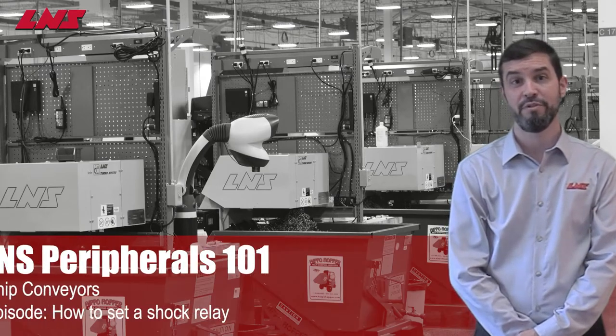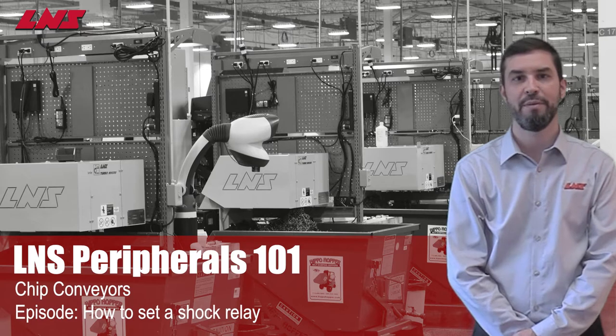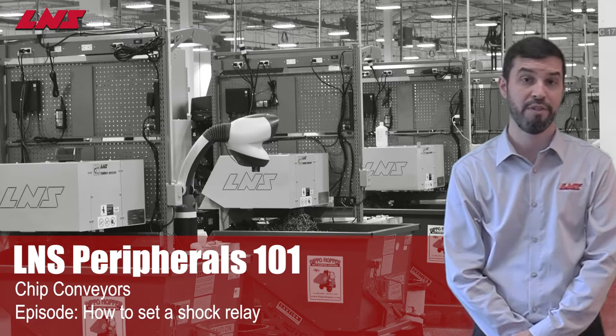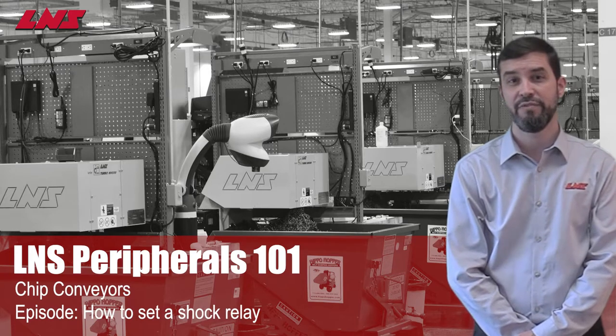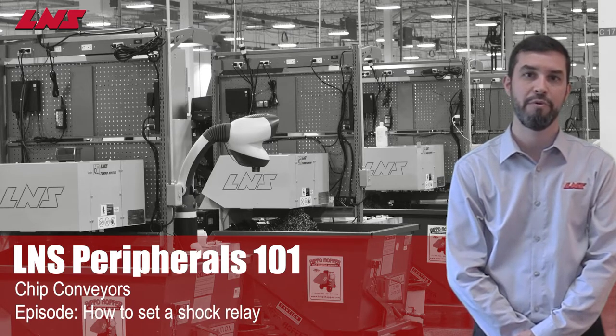Hello, and welcome to LNS Peripherals 101. As with any chip conveyor, at some point you may experience a jam of your LNS conveyor. In order to protect your conveyor, LNS uses a variety of ways to prevent serious damage. One way LNS protects the conveyor is through the use of a shock relay in your electrical control. In this video, we'll demonstrate how to set the shock relay to ensure that your conveyor remains protected whilst ensuring a reliable and continuous operation.